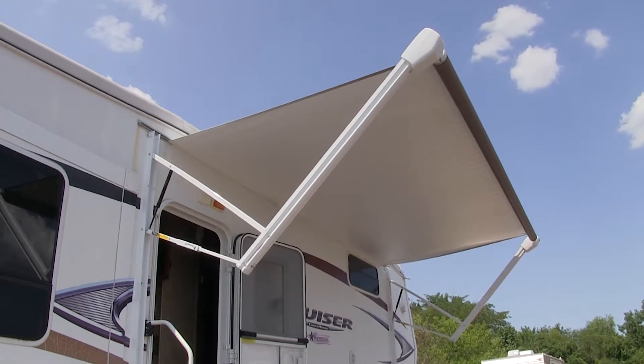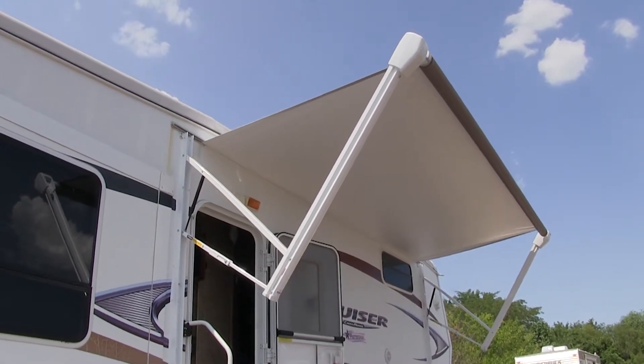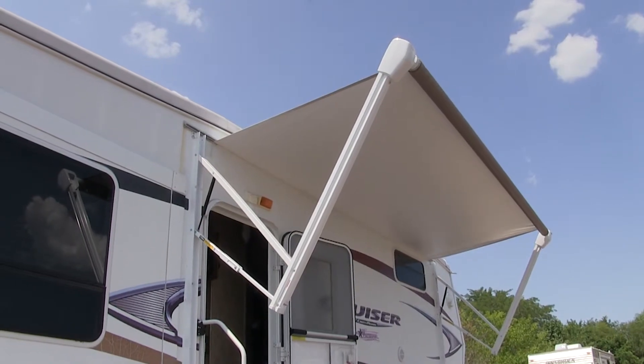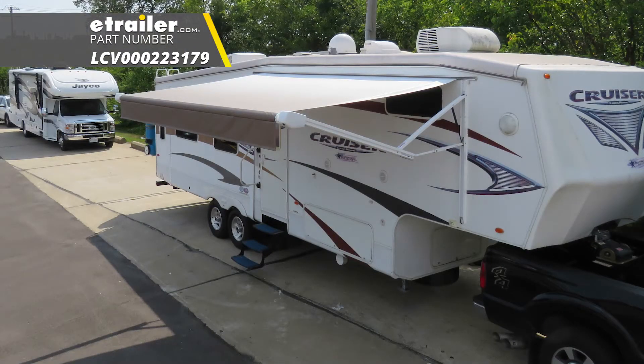Now that we know it works, we're ready to get on the road and go camping. And that'll complete our look at and showing you how to install the Solera 14-foot Sand Fade RV awning roller and fabric, part number LCV000223179.